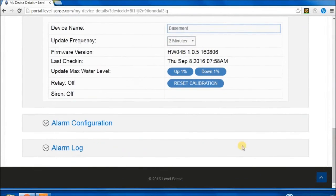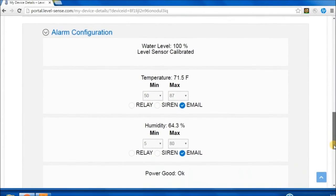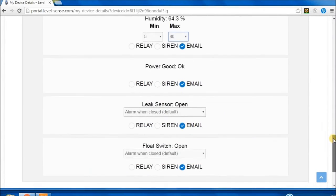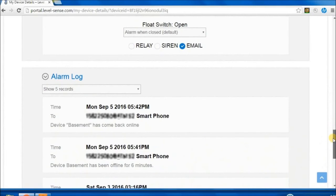Under Alarm Configuration, the water level will display calibrating for the first several cycles of the sump pump. For each sensor, set up alarm conditions to issue an alarm. Next, select which outputs occur when that condition is met: Siren, Relay, and/or Message. Under Alarm Log, up to 45 of the most recent alarm messages can be displayed.